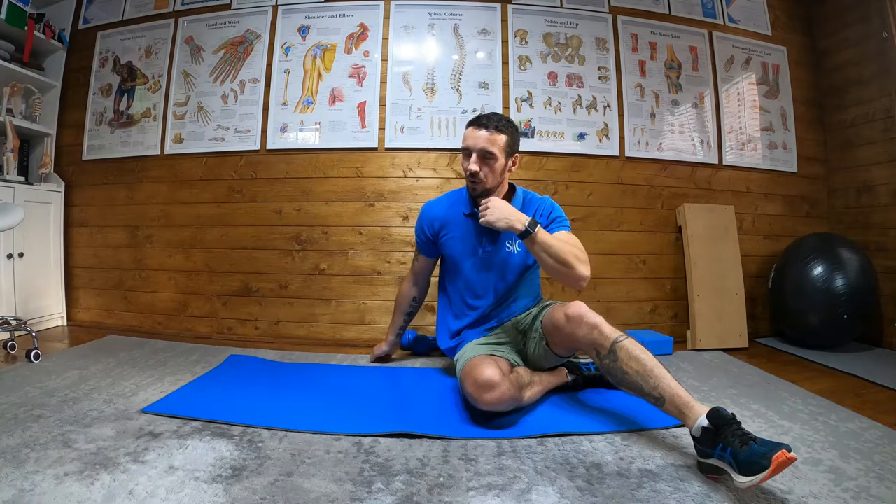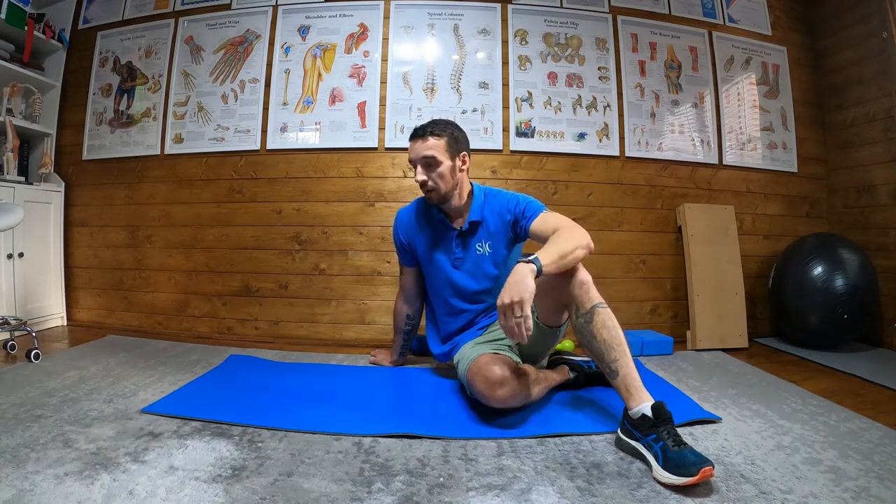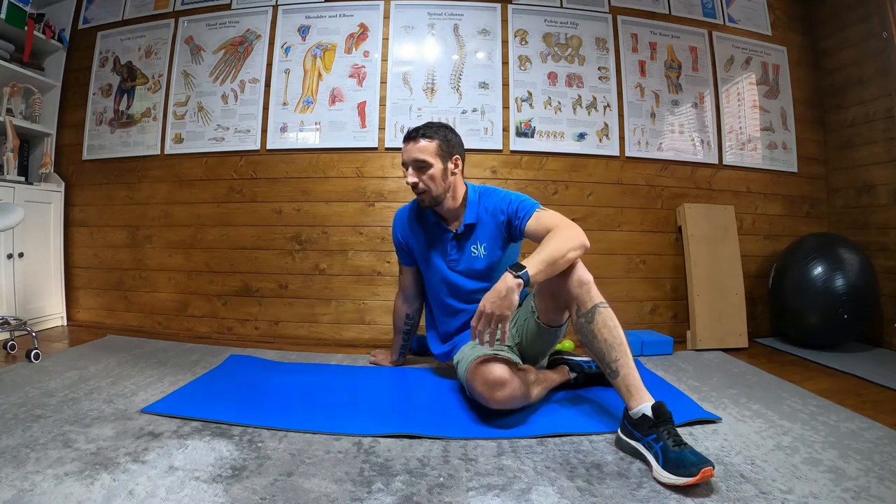How do you engage your core? There's a video on TVA activation you can check out, but basically when I'm doing something like that I'm just thinking someone's going to punch me in the belly and I'm bracing my belly to take that impact. And you know how to squeeze your glutes, I hope.